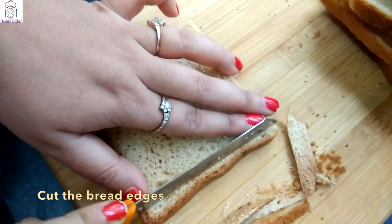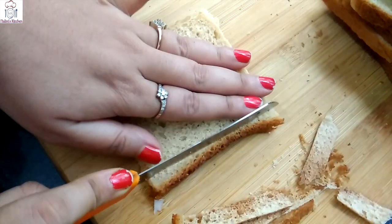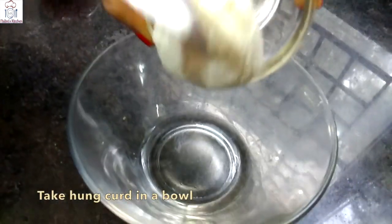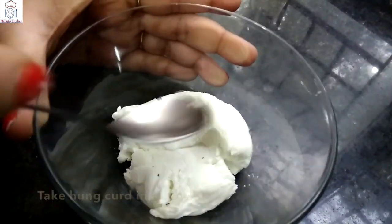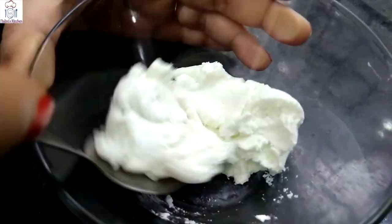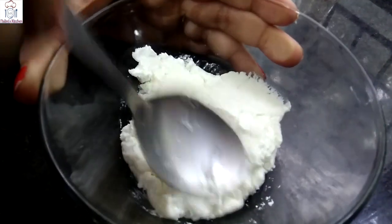First, we cut the corners of the bread. We add it to a bowl and cut. These taste good in bread and they are healthy too. I will make it deep-fry, but if you don't eat deep-fry, you can also make it in a pan.